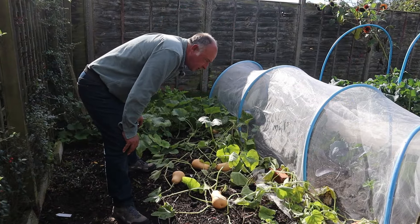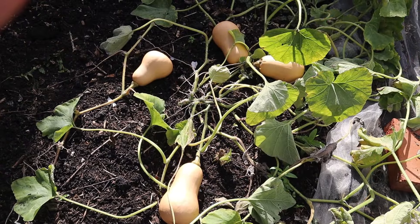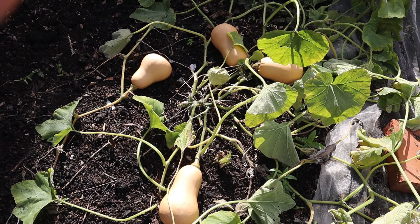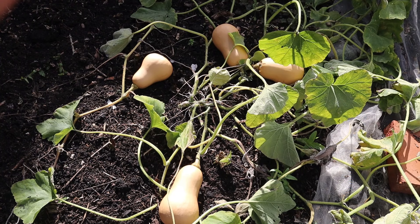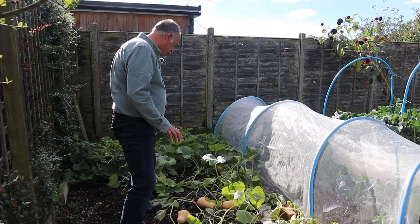And it's not just the Curry Squash, because here in plot two we've successfully grown some Butternut Squash. They're lovely and a really good size as well, and they too are ready for their harvest.